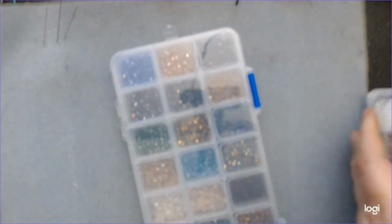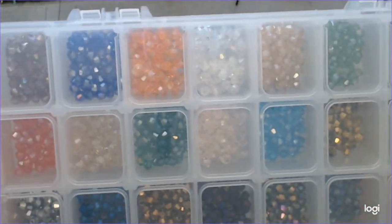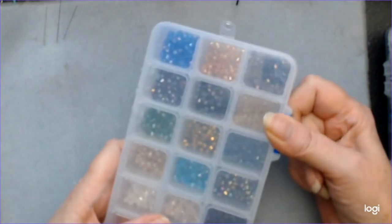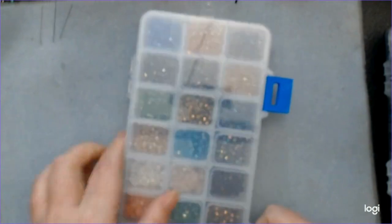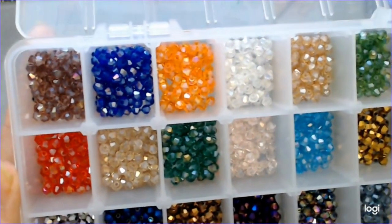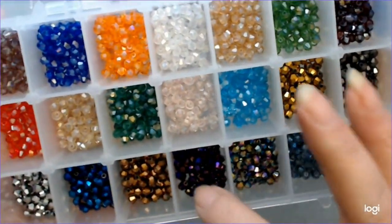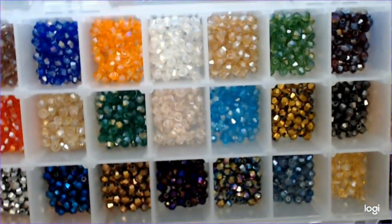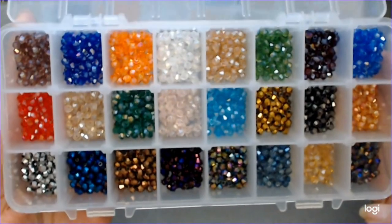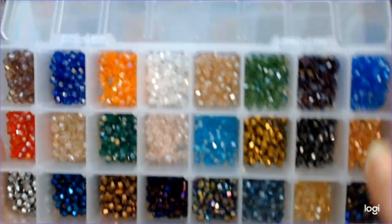Let's do the big one first. These are bicone beads. They're called electroplated — I think that's what it's called. The shine on these is so beautiful. Look at the shine and all the colors. There are 24 different colors. Let's go down like that so you can see all the colors and how they sparkle. I'm going to be able to make a lot of things with these.